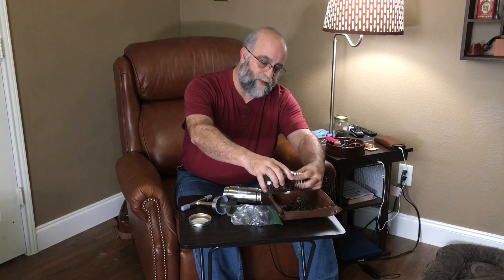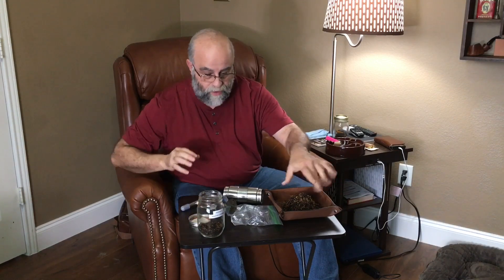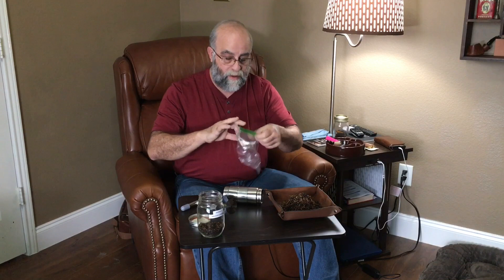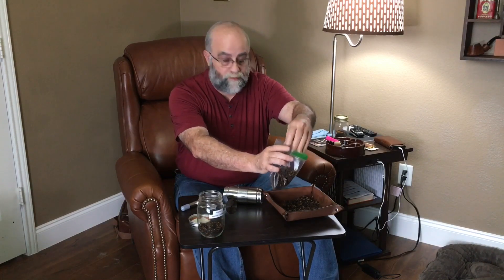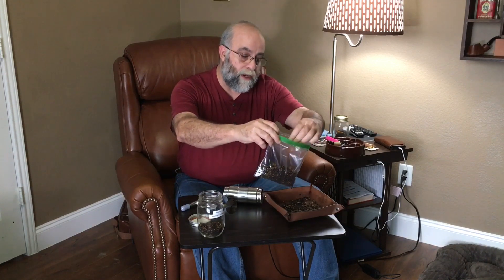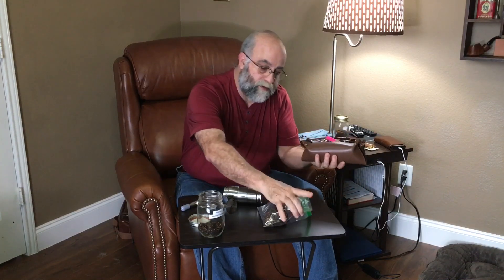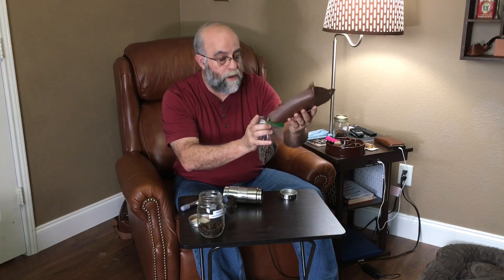I'm going to take almost all of this and start filling my Ziploc bag with the tobacco. What it's going to do is form it into kind of a crumble cake. When you have ribbon cut like this, it's basically going to turn it into a crumble cake. Originally when they were pressing tobaccos they would use whole leaf — that's how you get plugs. If you've ever smoked any GLP Spark Plug you'll know what I'm talking about; it has whole leaf layers pressed together to make a plug.